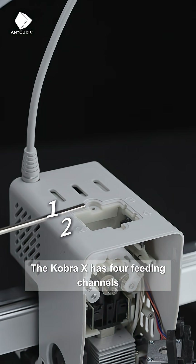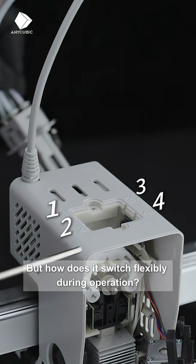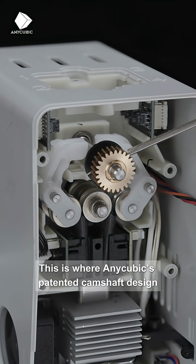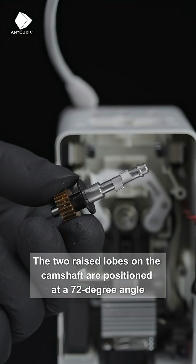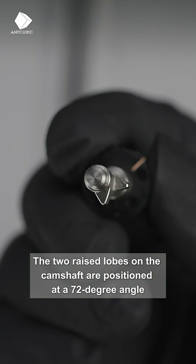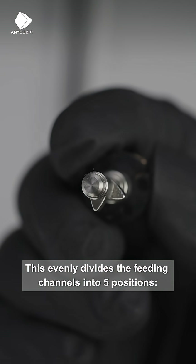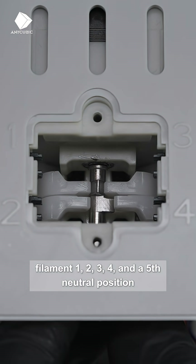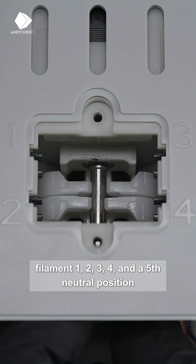The Cobra X has four feeding channels, but how does it switch flexibly during operation? This is where Anycubic's patented camshaft design comes into play. The two raised lobes on the camshaft are positioned at a 72-degree angle, which evenly divides the feeding channels into five positions: filament one, two, three, four, and a fifth neutral position.